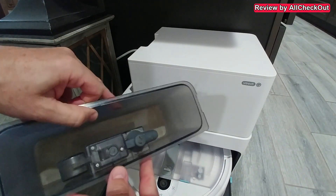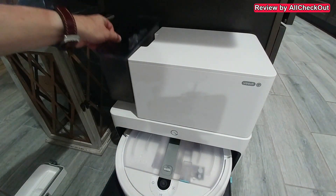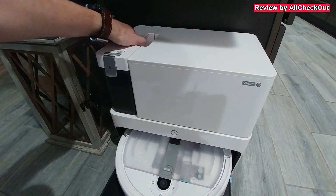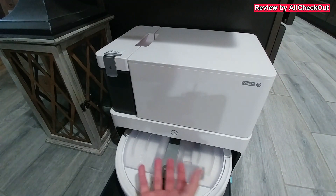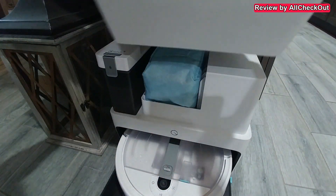After pouring the dirty water out and rinsing it, I let it dry for a day or so, and only after that I put it back. What's really important is that we properly close it — really important — otherwise it cannot create any suction and it won't be able to pull out the water.